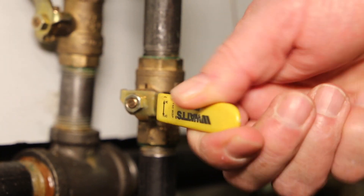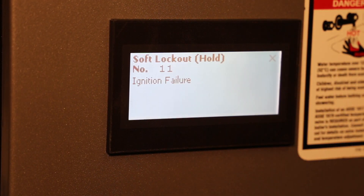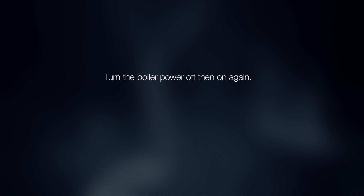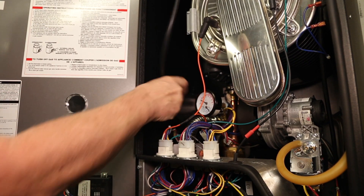Turn on the gas valve. If you get a boiler error code for failure to ignite, turn the boiler power off, then on again. Tuck the ¼-inch ID tube into the boiler.